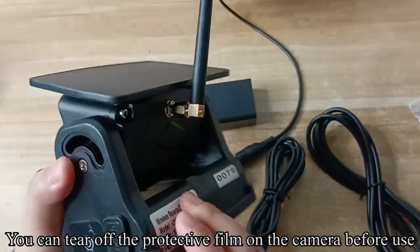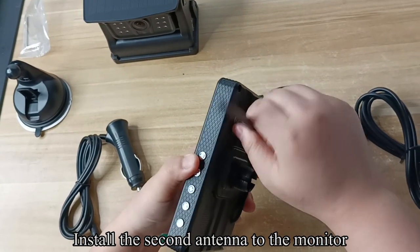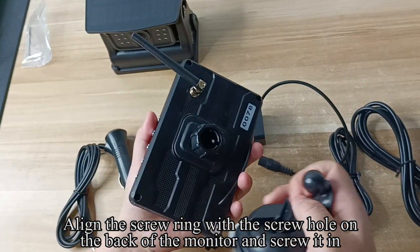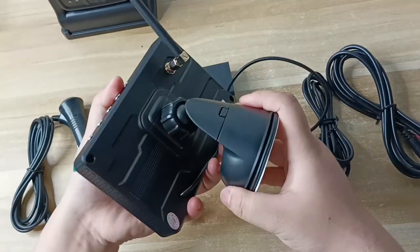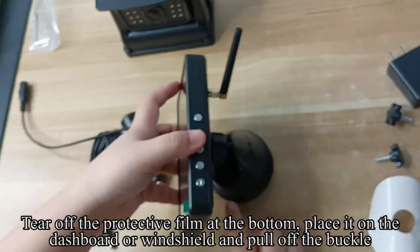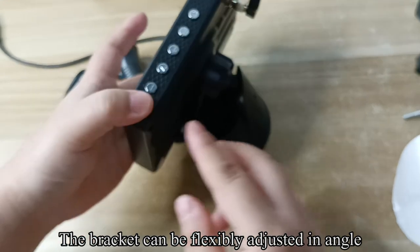You can tear off the protective film on the camera before use. Install the second antenna to the monitor. Align the screw ring with the screw hole on the back of the monitor and screw it in. Insert the ball part of the bracket into the nut and tighten the nut. Tear off the protective film at the bottom, place it on the dashboard or windshield, and pull off the buckle. The bracket can be flexibly adjusted in angle.